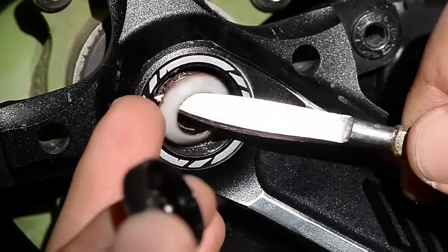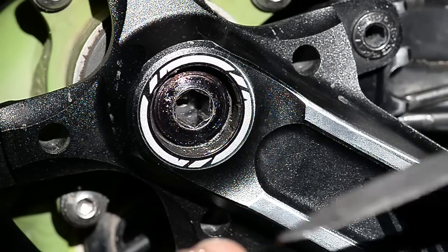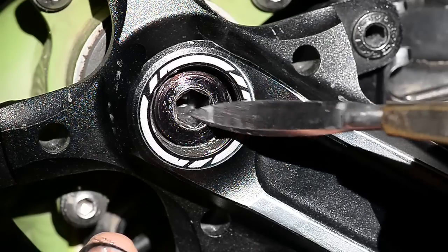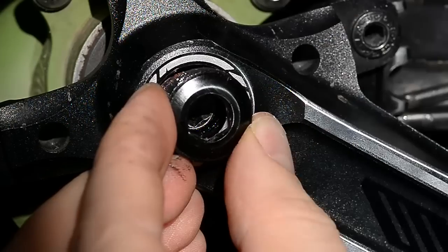The way this works — you can see here a little washer — and you might want to open it up just to clean it, put a bit of grease on it, and then put it back on. What's going to happen is, as you undo the 8mm bolt, it's going to push against this and just pull your cranks out.